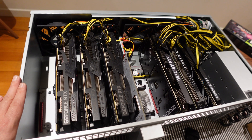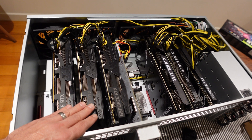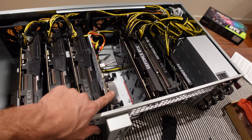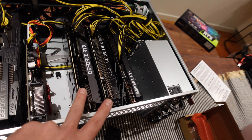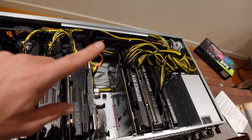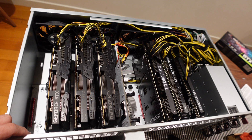This is what it looks like once it's filled with GPUs. I've got the three 2080 Tis on the left, with one spot open on the left where the CPU and motherboard are, and another spot open as well. Then I've got the two 3070s and the 3060 Ti. I just need to do a last little bit of cable management and then close it up and have a look in HiveOS.